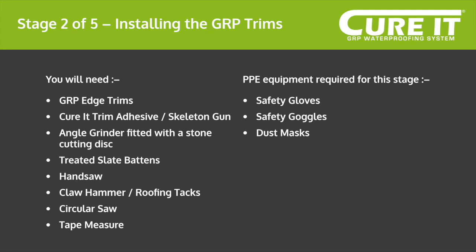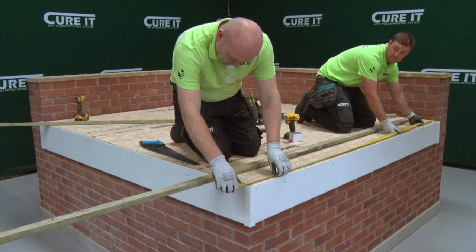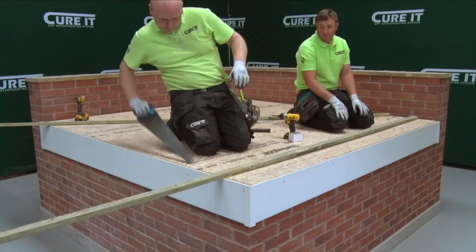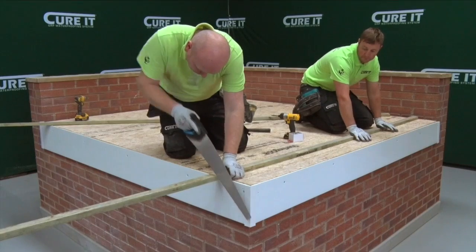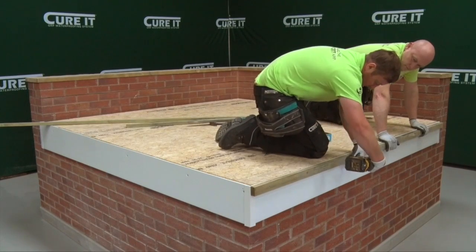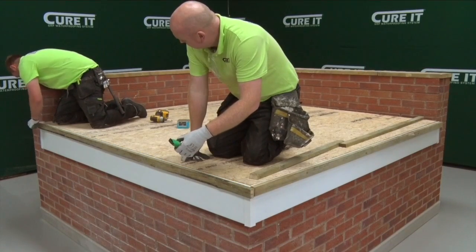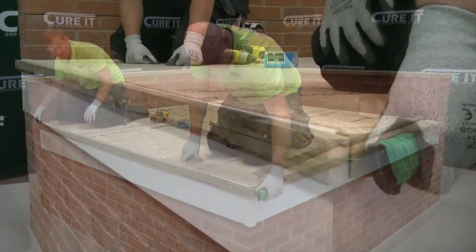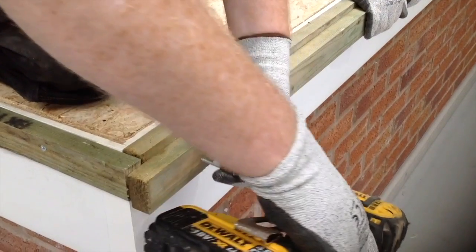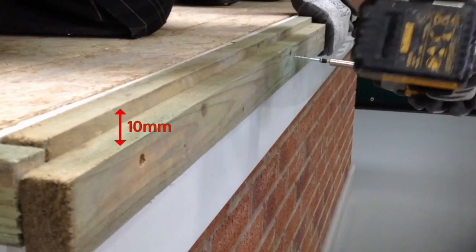Stage 2 of the installation process: fitting the battens and installing the trims. Supporting battens need to be installed around the perimeter to support the trims. Use one batten for raised edge trims and two battens for drip edge trims. Measure and cut the slate batten and install it with screws or a nail gun through the fascia, starting at the raised edge side with a single batten. It is advised at this stage to sight in or string line battens and pack out to suit, ensuring a neater, straighter finish to the edge trims. Measure and fix the first batten through the fascia and then offset the second batten 10 millimeters lower than the first to allow the trim to sit flush on the edge of the roof.